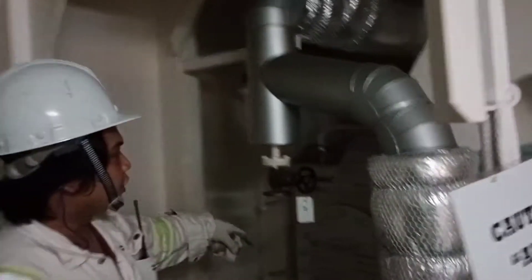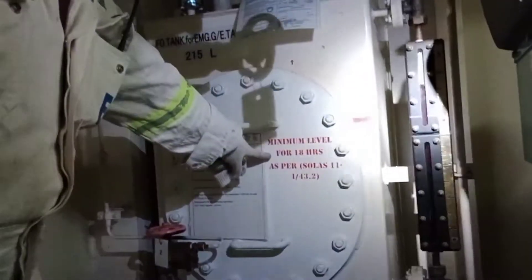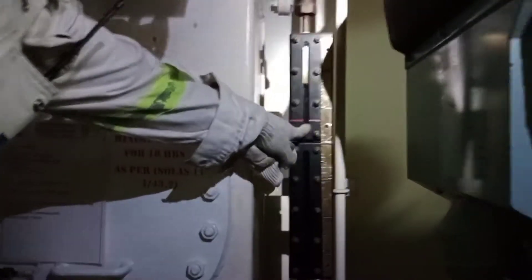First, you will check the DC fuel tank for the emergency generator. The minimum level for 18 hours as per standard is 43.2 liters. This is the marker for it. Now we have sufficient fuel for more than 18 hours.